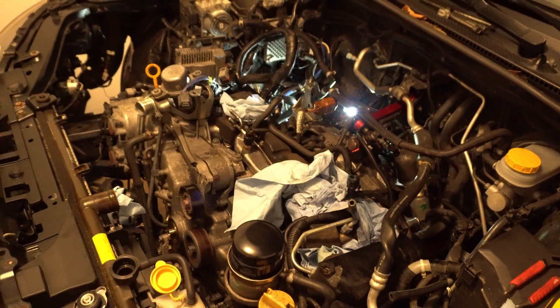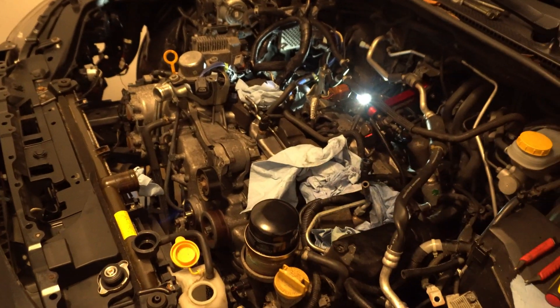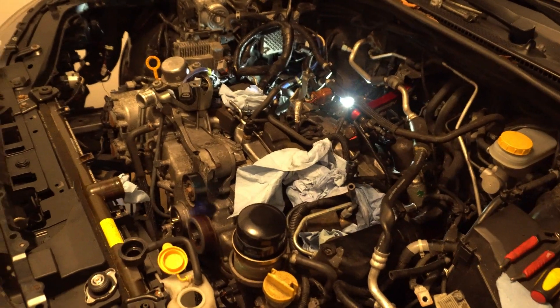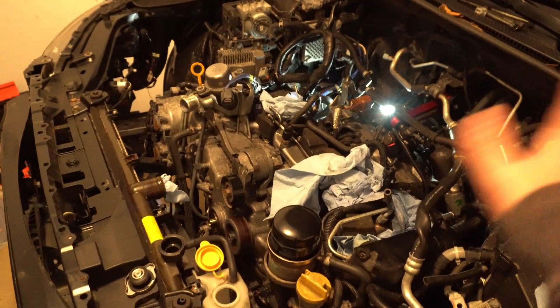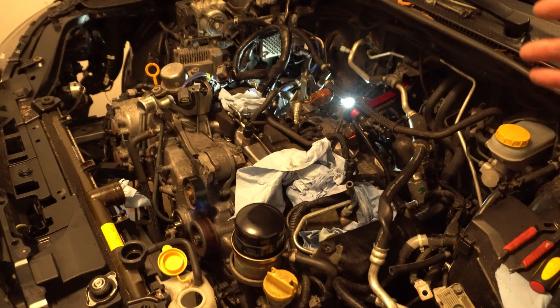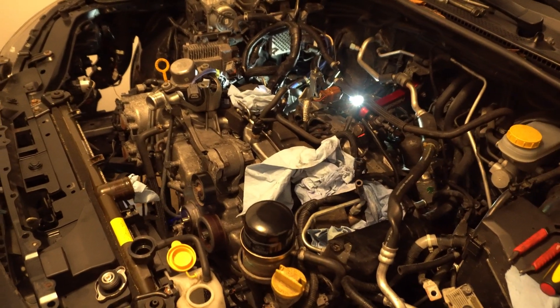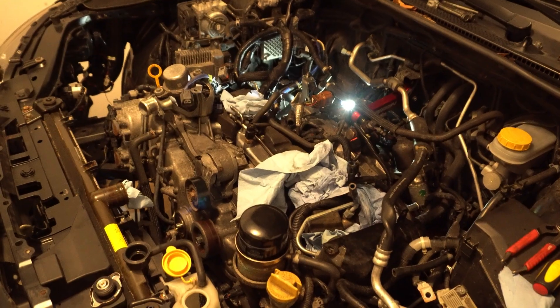So far, we pretty much have taken everything off. All that's left is just the motor mounts, hopefully. Everything is disconnected — transmission is disconnected, but we just haven't separated yet. We've got all the bolts off. The J-pipe is disconnected, and all we have to do is the motor mounts.